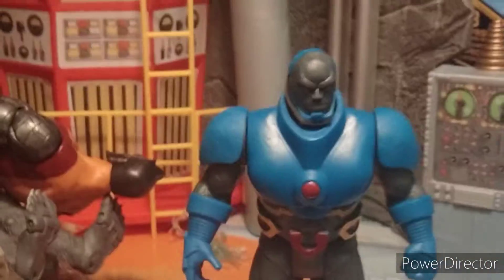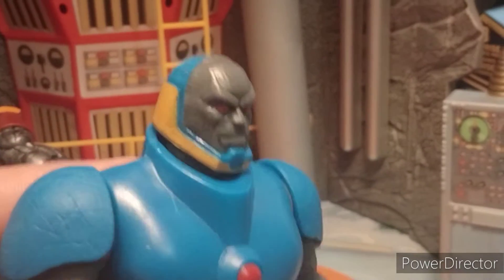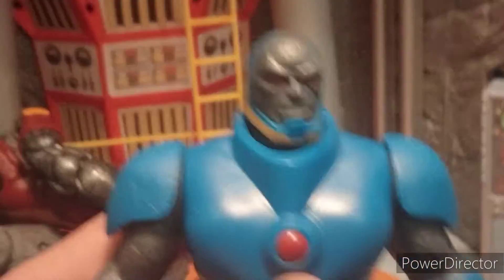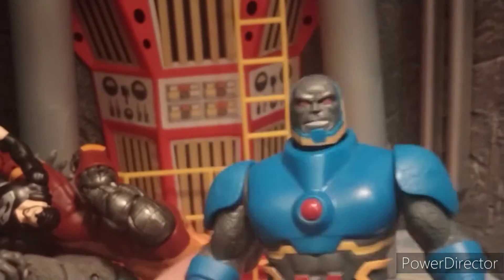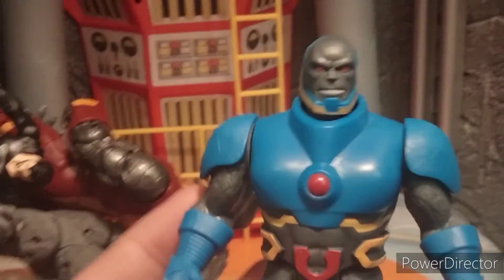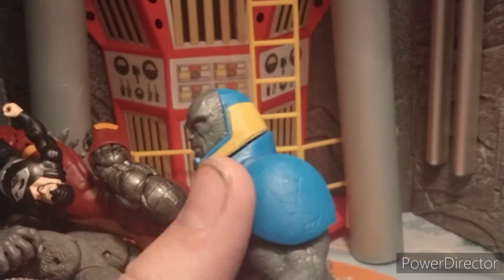Out of box this figure looks amazing. This New 52 design — I really like the look of this. I love the idea of doing new style characters in this old line. I know they made Darkseid originally, but he was based more on how he looked then. So seeing a modern Darkseid in this old-looking style is really cool.